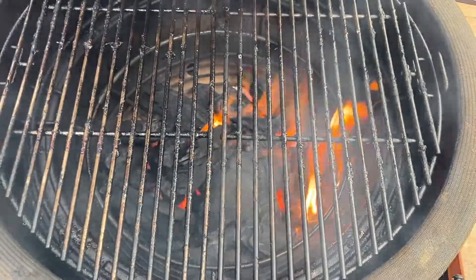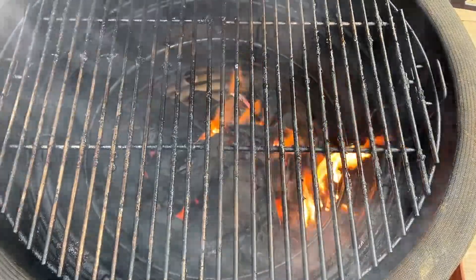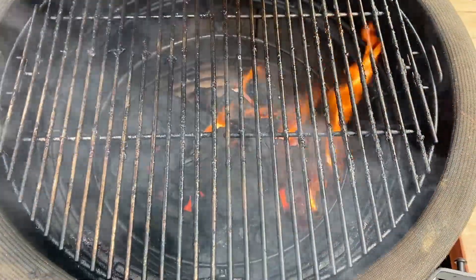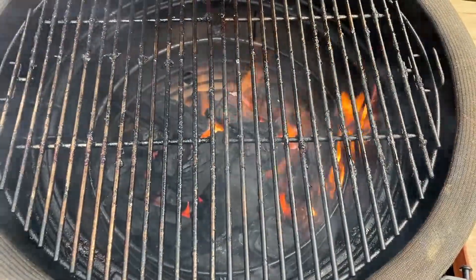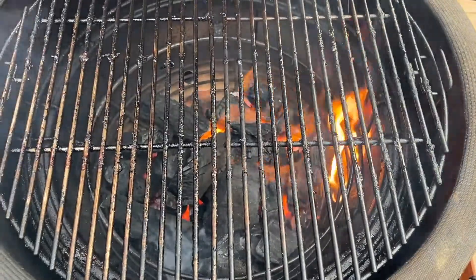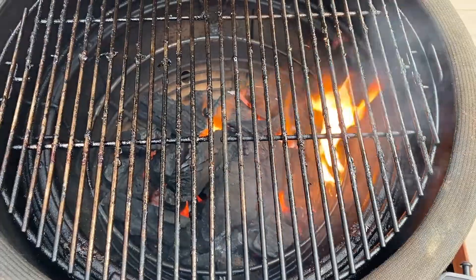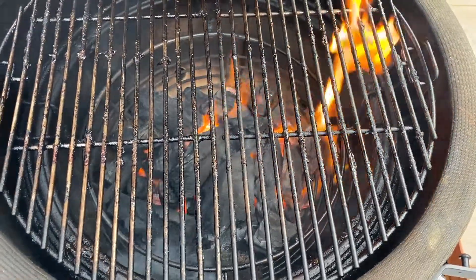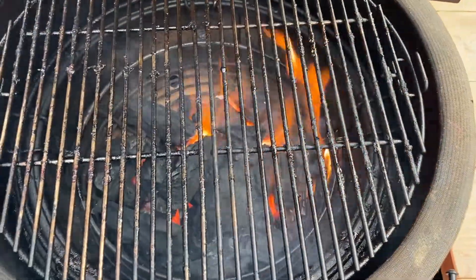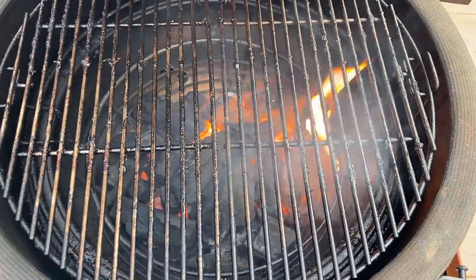We've got our fire going. We seasoned the steaks and put them in the fridge four to six hours ago, and now we're ready to cook. I just cooked ribs and as soon as I took those off I threw a bunch of fresh charcoal on and it immediately caught. We want this to get as hot as possible — around 700 to 750 degrees. We're going to cook these steaks quick: a minute and a half to two minutes on each side and then we should be good.